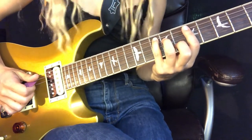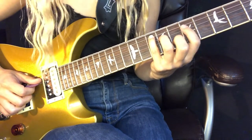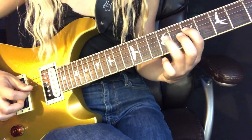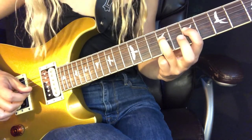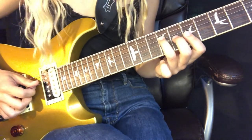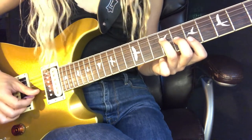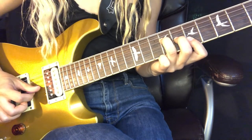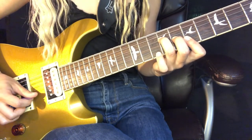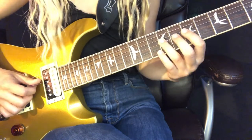Next we get into our B shape. Take your index finger, hold down the seventh fret of the D string, and hammer up to the ninth fret with your ring finger. Then with your middle finger grab the eighth fret of the G string and put your fingers down like you're holding the B chord I taught you. Pick the B string, then the G string, then put your pinky finger down on the tenth fret of the B, pick it, pull it back off, pick the B string, then the G string, then the D string.